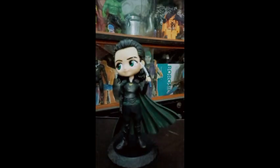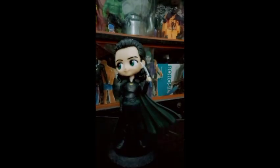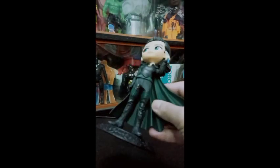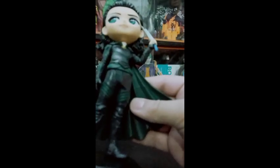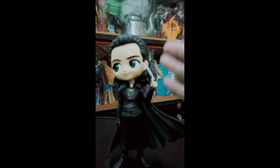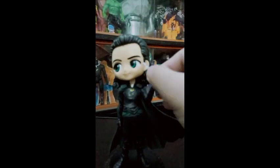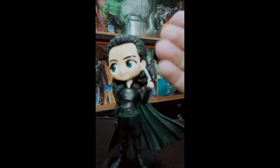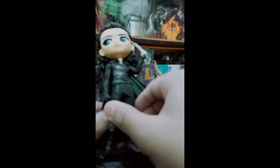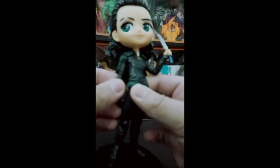So here is our Sorcerer Supreme Doctor Strange. Now coming on to our favorite action figure — that is our Loki. Guys, sorry, my flashlight is damaged, so I hope you can still see this figure. I've already reviewed this — it's a very unique action figure and at a cheap price. I only bought it for around 475 rupees. I think it's very cheap, but at that price we get very much detailing and it is very much comparable to Marvel Legends.